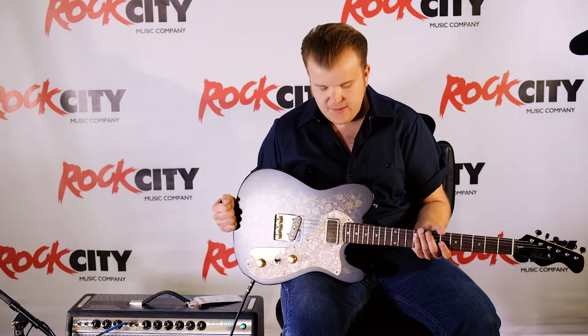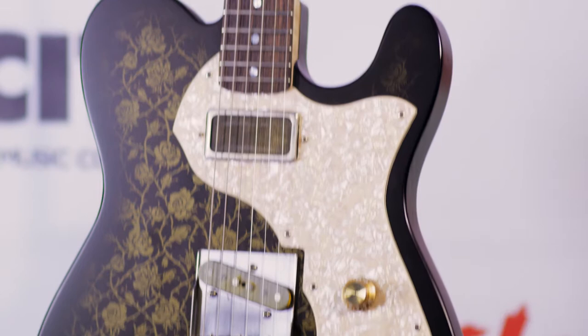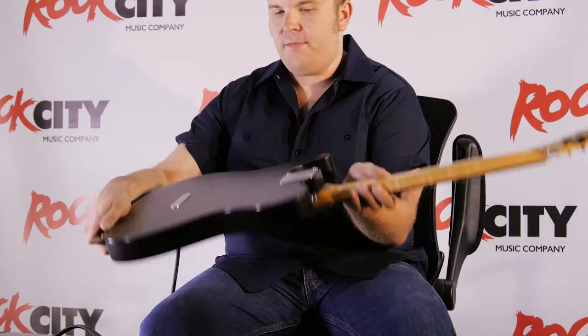Hello, I'm Carl Bradychalk, and I'm here at Rock City Music. This is an Echo Park guitar with a two-tone ebony burst with a 1760s Victorian rose screen art print on front and back.